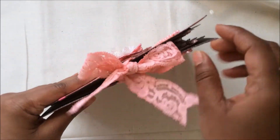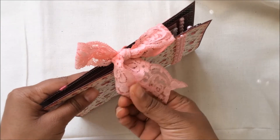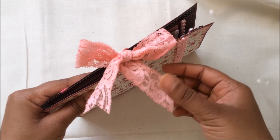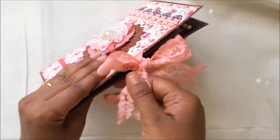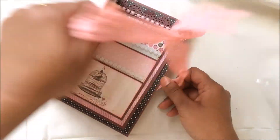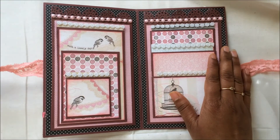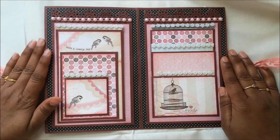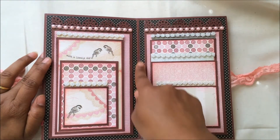For the closure I used one of the cotton laces from my stash and dyed it with a gorgeous pink color, then dyed the bow for the closure as well. Opening the bow, the closure opens and you go inside — and this is how my mini looks from inside. Isn't it super pretty?